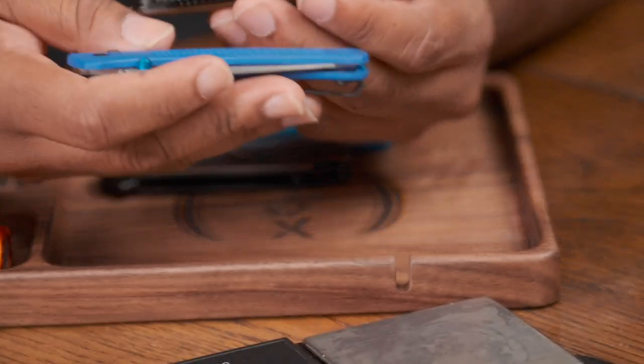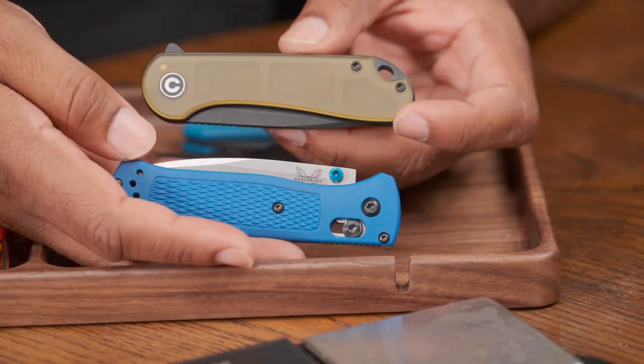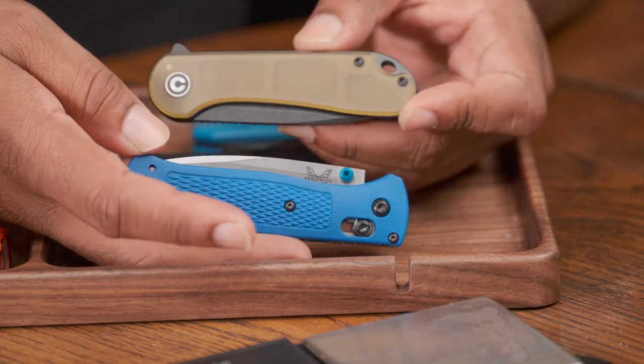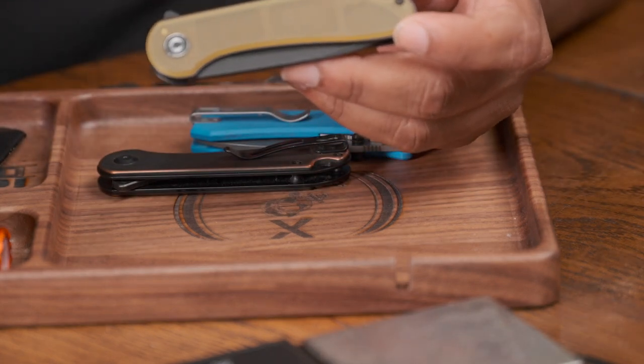You can definitely tell the Bug Out is still significantly lighter, but you may not care about that because you're all in for the Ultem aesthetic. This thing comes in at less than 70 bucks — I'll have the link down below for exact pricing. Civivi dropped this in the Elementum and I think they dropped the Praxis and a few other knives as well.